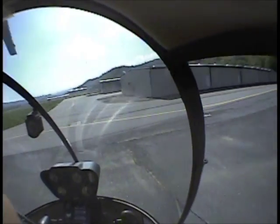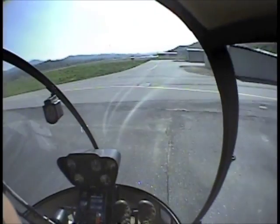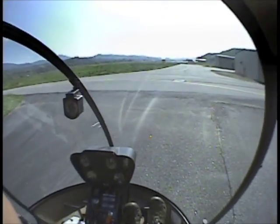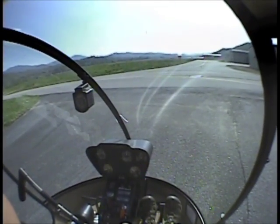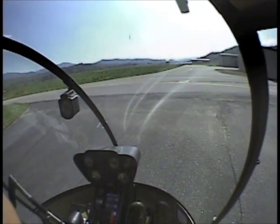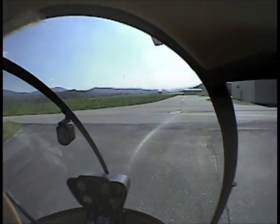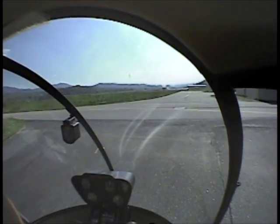So we're going to start — we're going to do a little right pedal and it's going to get bigger. Give it a little slice. See that? There's really not much pedal movement at all. It's easier than a hovering auto in a sense, because your pedal's already in.